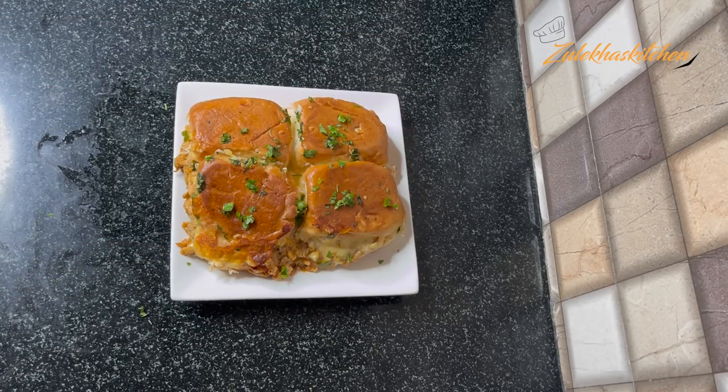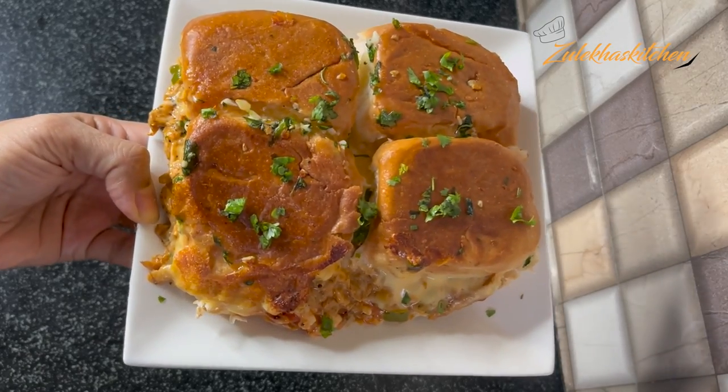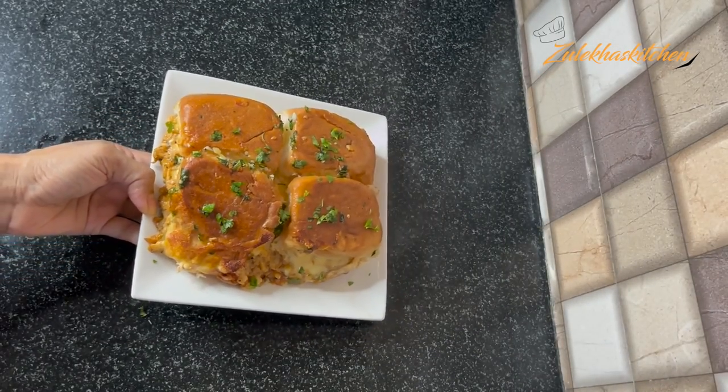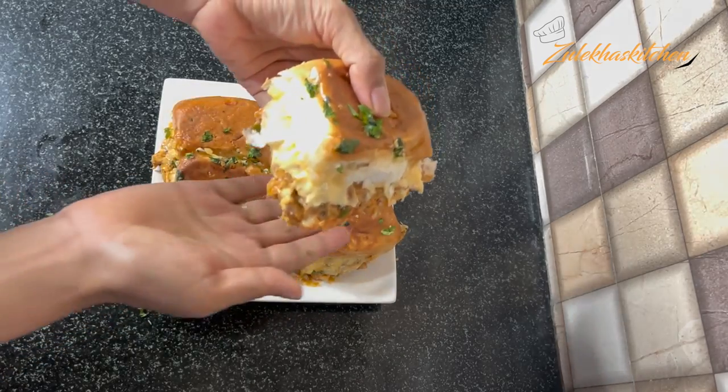We have made our delicious Cheese Chicken Sliders. I made them large enough. You can also see that the cheese has melted nicely. I have used the Cheese Chicken Slider method here.